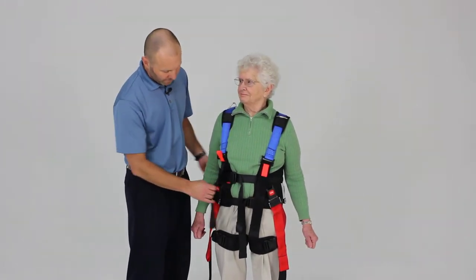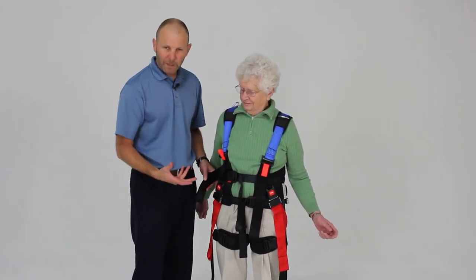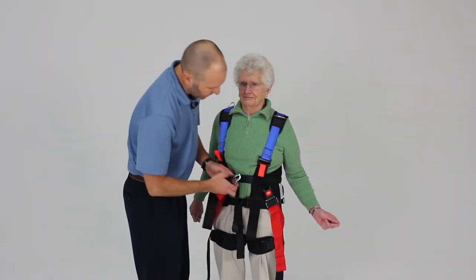On alternative positioning for the straps, this is the gluteal fold strap that comes up to the front part of the belt. For certain patients, if you want to give them a little more support, we've found that criss-crossing these can be an effective way to capture the pelvic region.